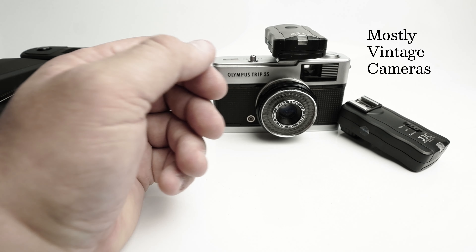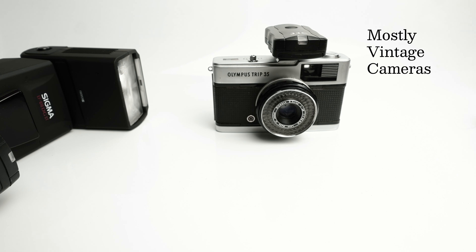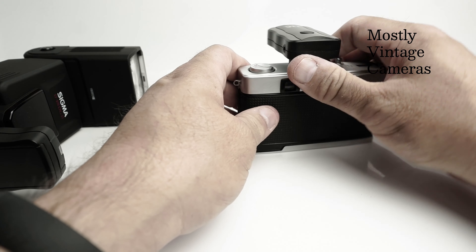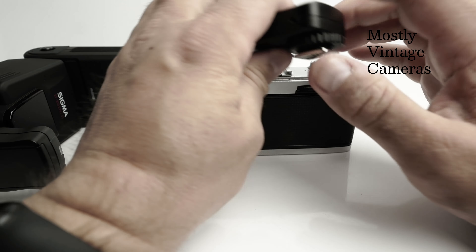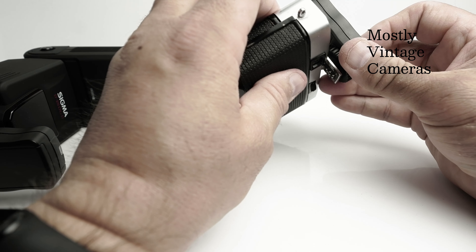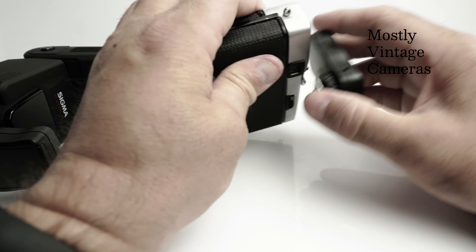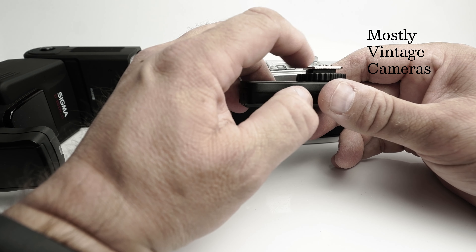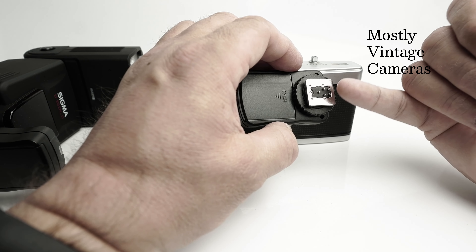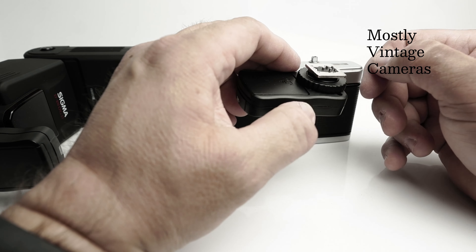Let's not forget with this kit we do get two triggers, so potentially we could trigger two flash units — a main light and a hair light, for example — which really expands the creativity with a Trip or any similar camera. If you were using this on a camera where it didn't want to go on, I would simply take it apart and remove these four pins; they're not doing anything so they don't need to be there, and they're catching on the hot shoe.